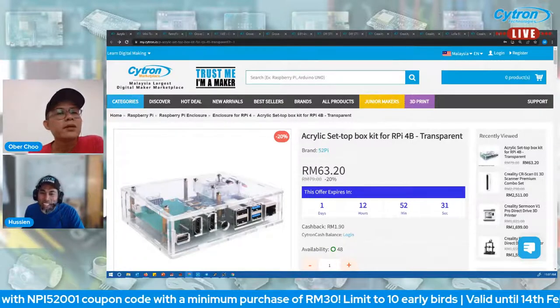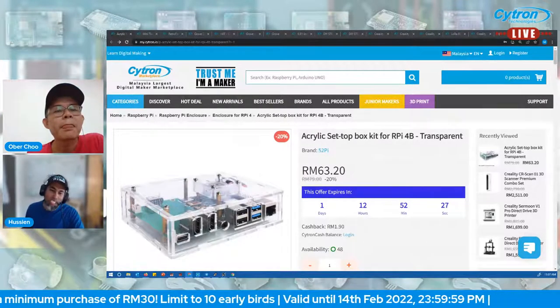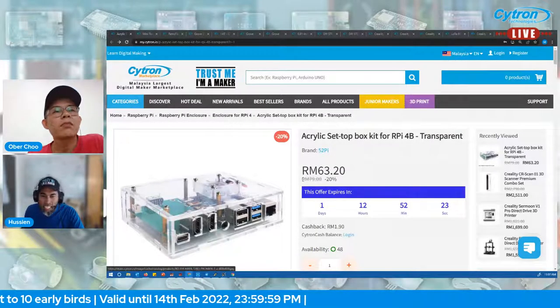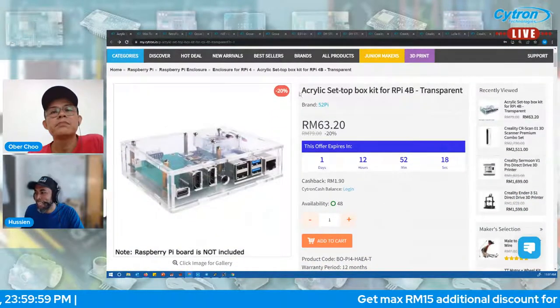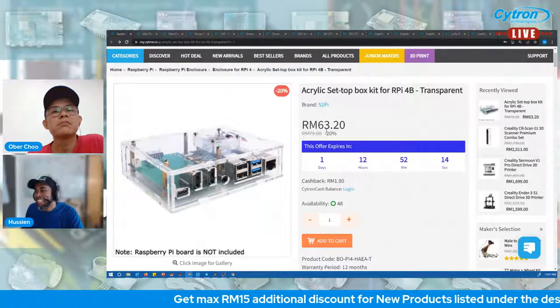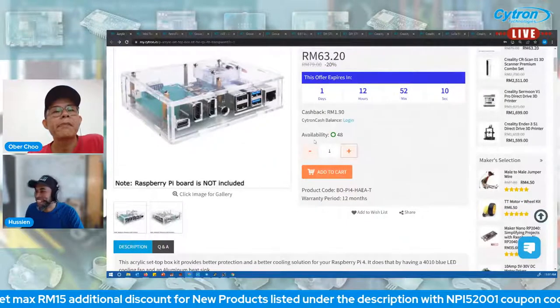For the first 10 early birds, you'll get an additional discount. Currently we have 48 in stock and this offer will expire in one day, so try to grab it before it's gone.